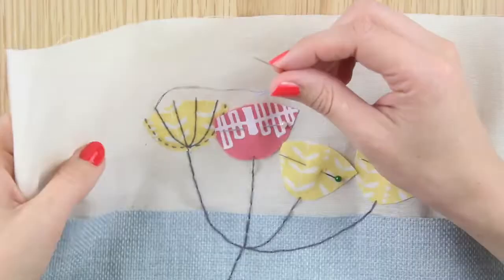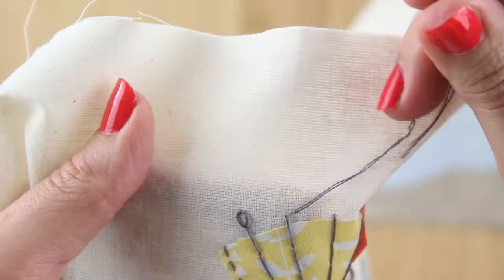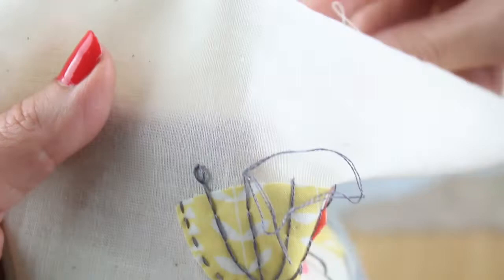For each petal, use two strands of embroidery thread and sew a running stitch line around the bottom curve of the petal to hold the fabric in place. Then sew three decorative lines of backstitch from the stem up. We'll now sew a lazy daisy stitch at the top of each line.